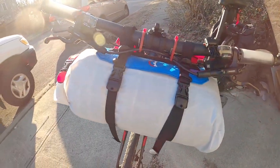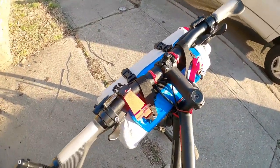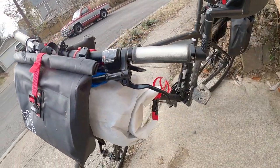Hey everyone, thanks for checking out this video on the Revelate Designs Ultralight Pronghorn Handlebar System. I also own the Egress Pocket and it incorporates seamlessly into this amazing setup.